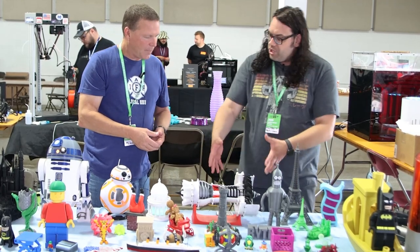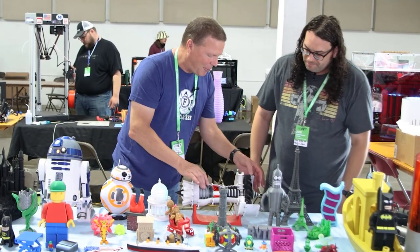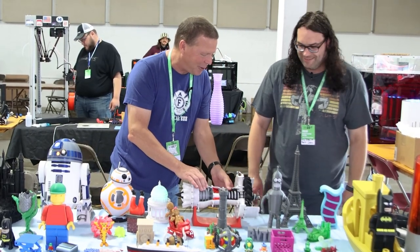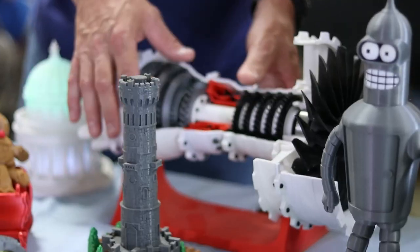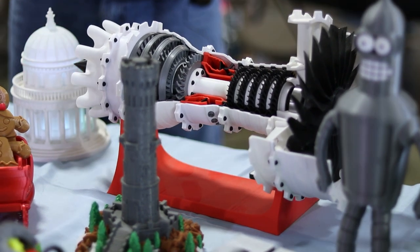I mean, this is like a working jet engine, right? It is — so it turns. It's one that's on Thingiverse, but it shows all the moving parts. And it's interesting — as you build it, you learn about a jet engine and what it's capable of.